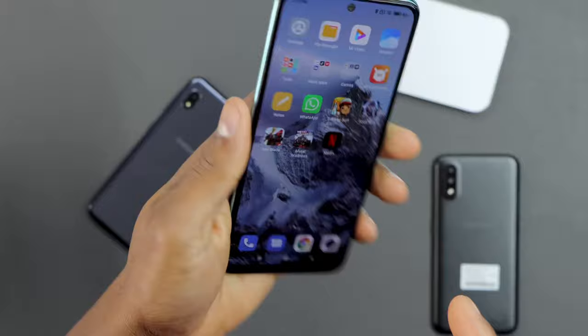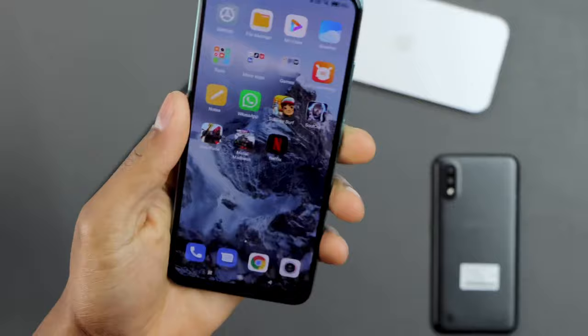I'm going to be using different phones to show you where you can find that setting. I'm going to be using the Xiaomi phone first, and then I'm going to jump to the Samsung Galaxy device to show you where you can find it.